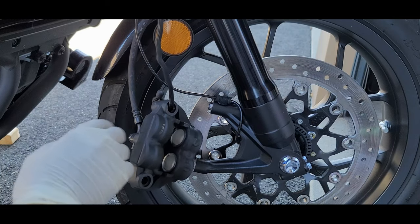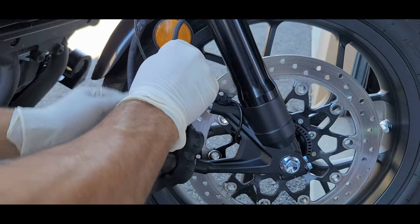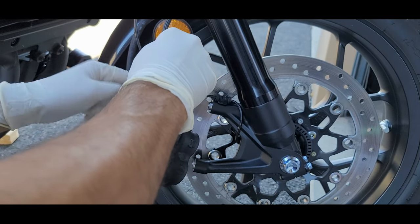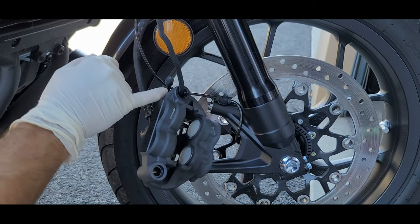We also want to make sure that we secure the caliper. Don't let it hang freely with the actual brake hose because it is heavy and you risk damaging the hose. So make sure that you secure it — put a carabiner, put a rope.